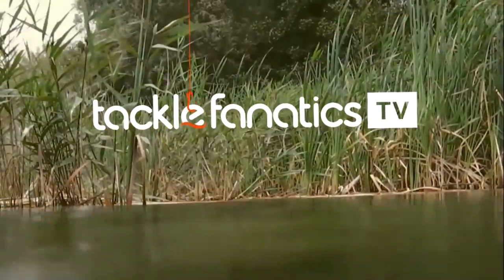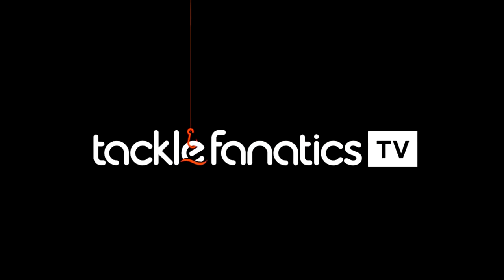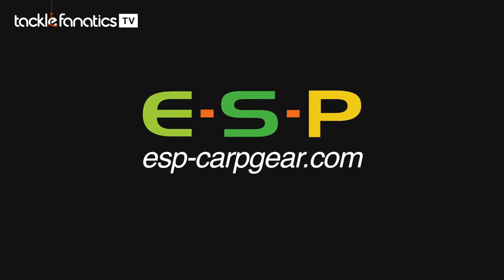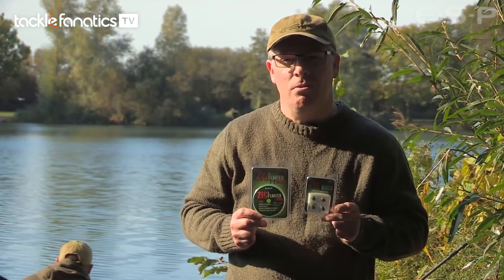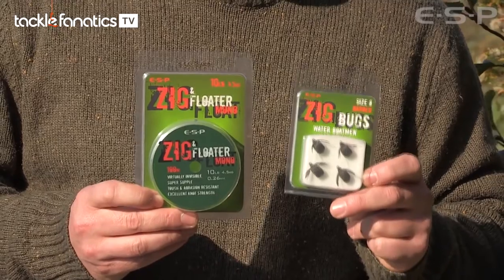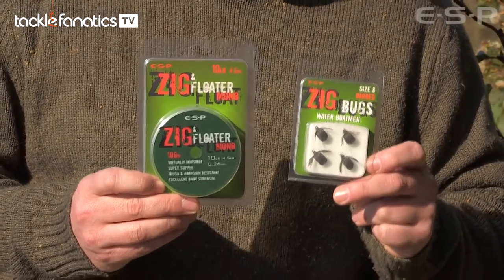You're tuned in to Tackle Fanatics TV and in this episode of TFTV you get a chance to check out ESP's Zig Bugs and Mono. Today we're at Oxlease on the Linear Complex and we're going to be looking at some new zig gear that we've just launched. This includes a range of Zig Bugs and Zig Float Mono, which is generally used either as a hook link or as a mainline.